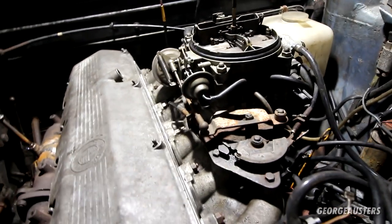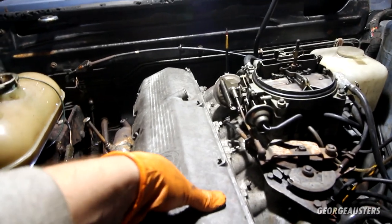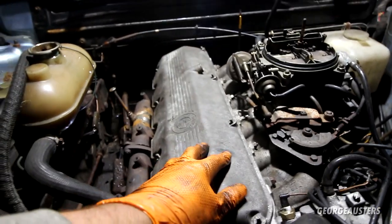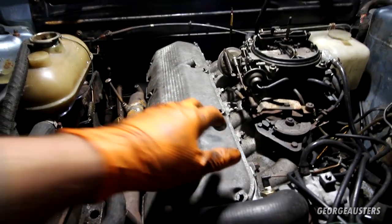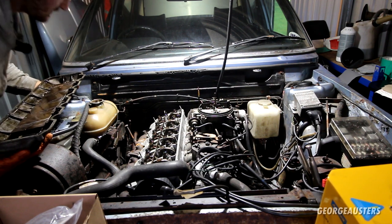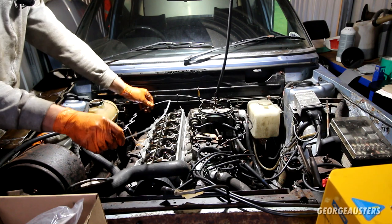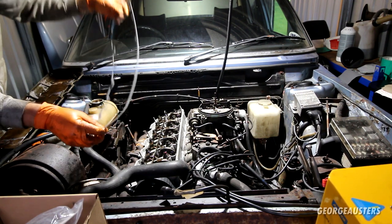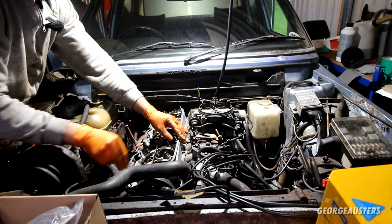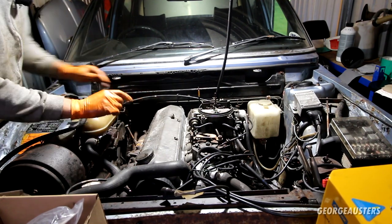Is it revving too high? Is it normal? Is it supposed to rev up like that? I think I should probably just install the rocker cover properly now — we do have smoke coming from it, and when the oil gets hot coming from the rocker cover it was dripping down onto the exhaust, which was probably adding to the smoke as well. So let's get the new rocker cover gasket installed. Drop the gasket in place, drop the rocker cover back on, and get the nuts installed. I'm going to have to remove this again anyway when I adjust the valve clearances.